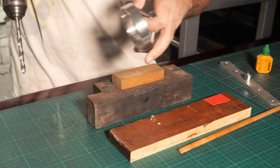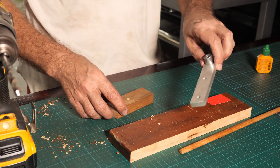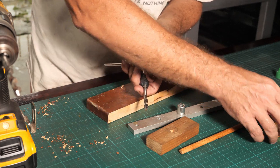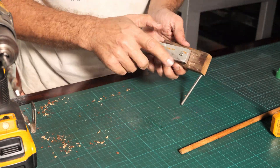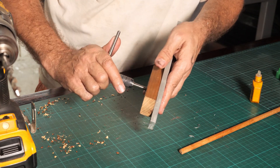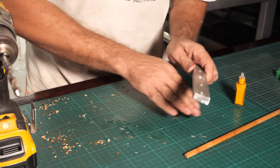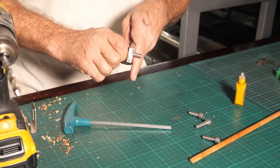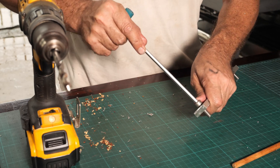Before I tap these holes I want to make a guide for the tap, and for that I'm going to use my jig. Now I have the guide that will allow me to tap these holes perfectly perpendicular, because that is also the key element to make it precise. This allows me to make sure that my tap is perfectly perpendicular. All the holes are threaded. I've driven in all the bolts and verified that they are 90 degrees.